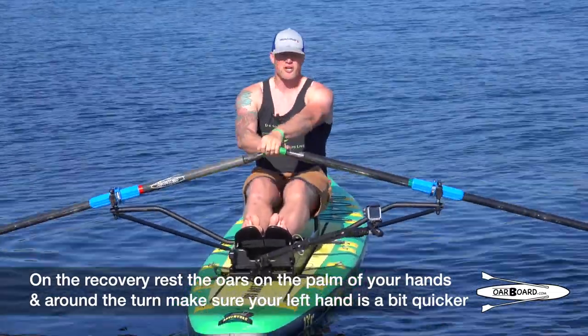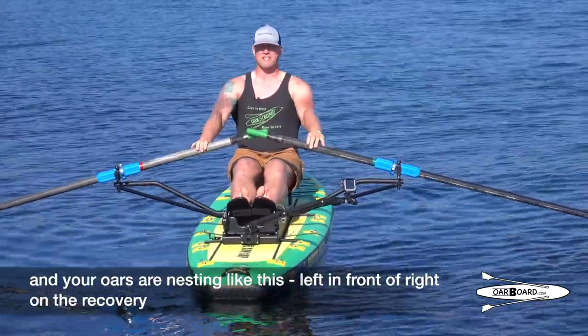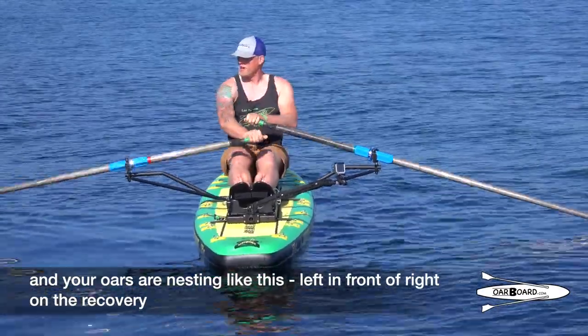And around the turn, you want to make sure that your left hand is a little bit quicker and your oars are nesting like this — left in front of right on the recovery.